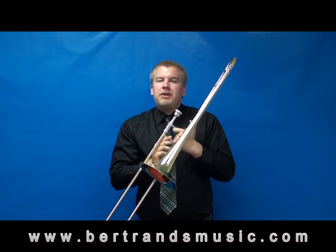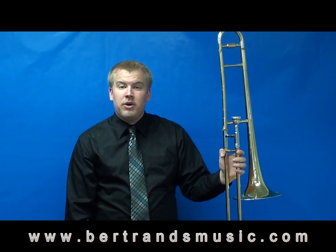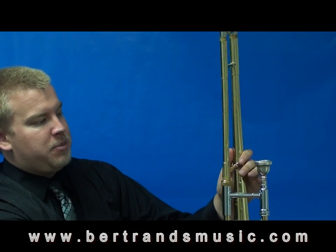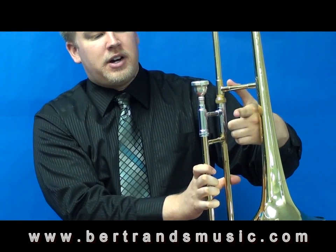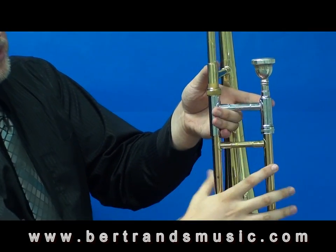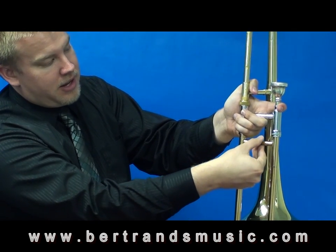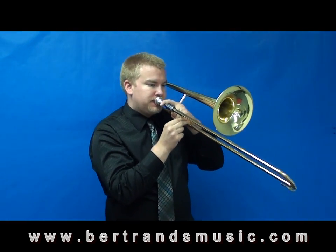So now that we have that all together, let's go over how to hold the instrument. We're going to take our left hand — you can see there are a couple of braces on the instrument. We're going to find the one closest to the mouthpiece and place our thumb right there on that brace. Then reach with your index finger as far as you can up towards the mouthpiece, and your other three fingers are just going to wrap inside the section between the slide. For the right hand, you're going to hold this bar on the slide — just take your thumb and your first two fingers. That way, when you bring it into playing position, you'll be able to move the slide with ease.